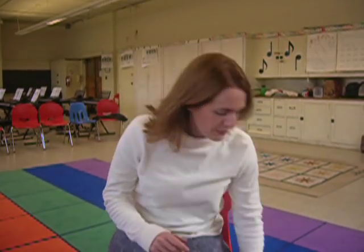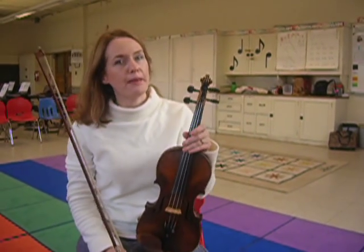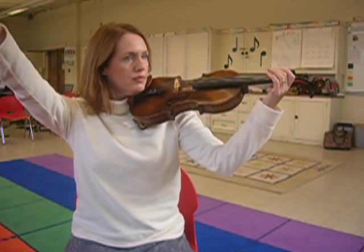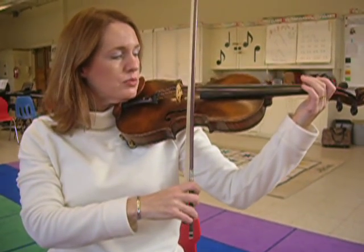Now I'm going to show you how we play it. This is what I call a boom song. We're going to start on the E string. Land as softly as a butterfly.